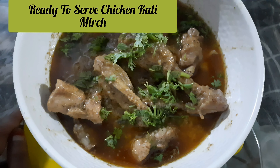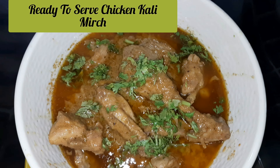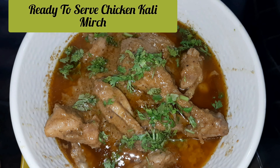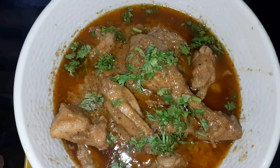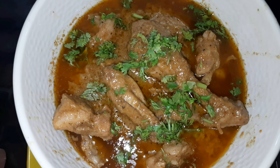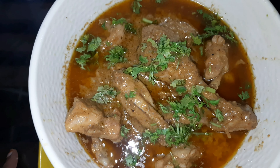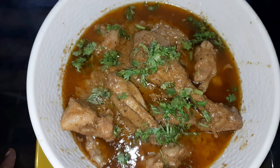So friends, our chicken Kalimirch is ready to be served. You can see how it looks appearance-wise. Please keep loving my videos, subscribe to my channel, like and share my videos with your family and friends. Allah Hafiz friends, take care.